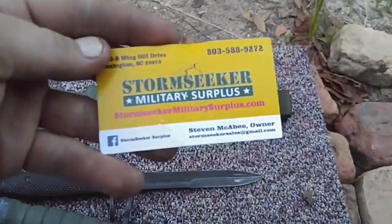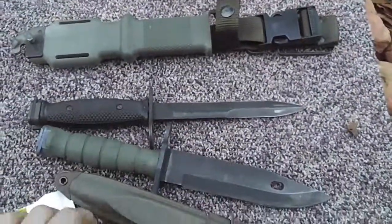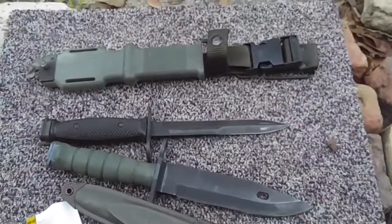Well, I am impressed, Stormseeker. Biting fly — sun down, gotta love it. Now I'm going to get some photos with my AR.